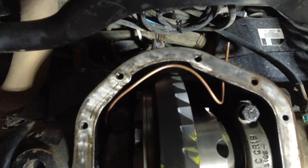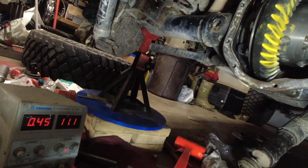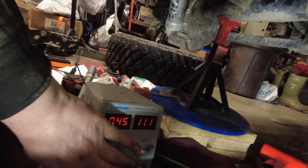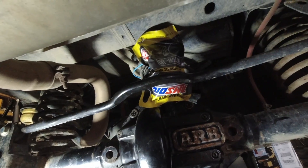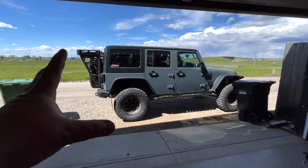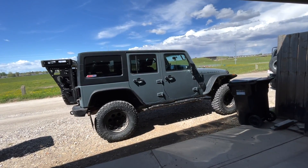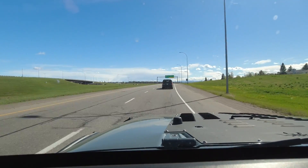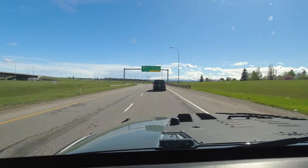I just ran that copper tube up and connected it to the airline, which will eventually go to the air compressor. Well, it's a moment of truth — oh yeah, it's holding! Blew exhaust out, powered up again. Now of course it takes time to do the break-in and reassemble everything. But this video is not a how-to video — it just kind of quickly goes over what's all involved with setting it up. I hope you guys enjoyed the video. If you have any questions or comments, post them below and I'll see you guys in the next one.